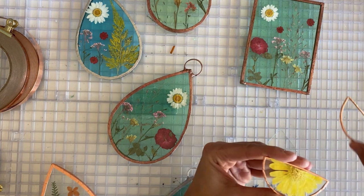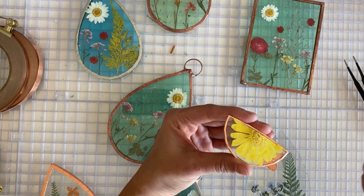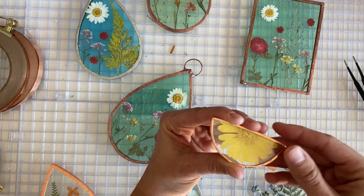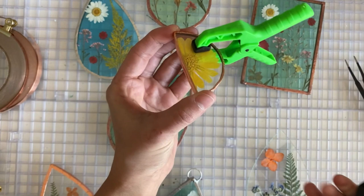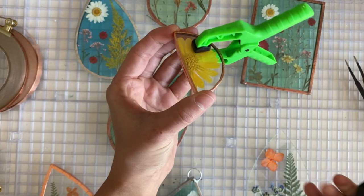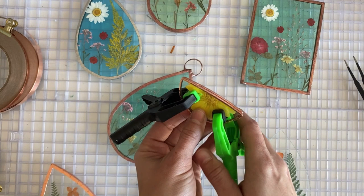I could glue this flower in here and that would make it a little easier, but it is another step and the glue takes several hours to dry. So for this particular piece, I just arrange it. Now we're going to clamp it together — I got these clamps on Amazon, they're really cheap. I will put a link to all of my supplies in the YouTube description. If you're not watching this on YouTube, just go to GlossyPatterns.com, click on the YouTube link and you'll be able to find it there.